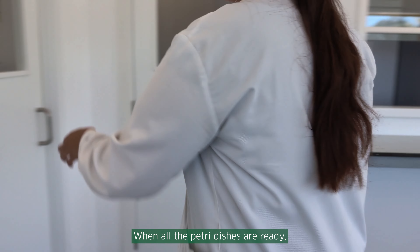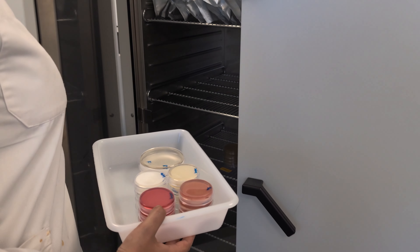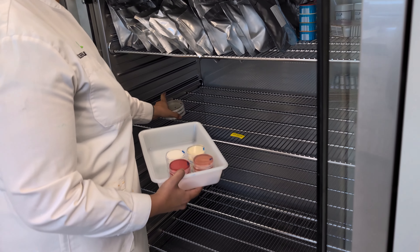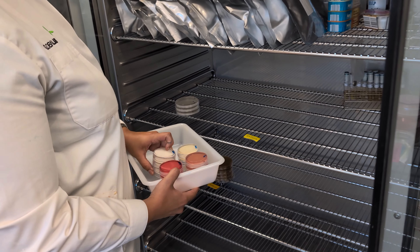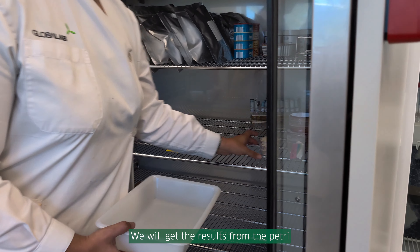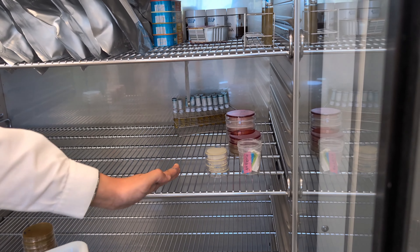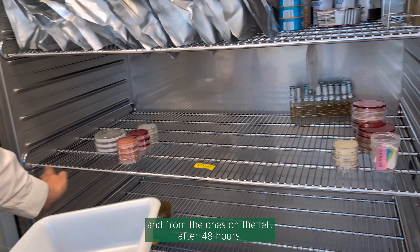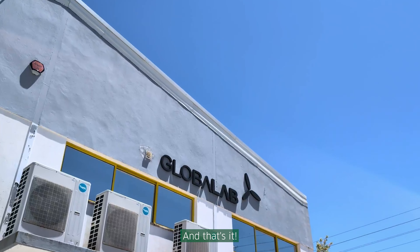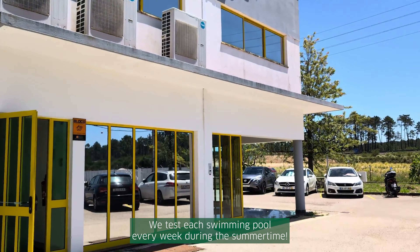When all the petri dishes are ready, we take them to the incubator. We will get the results from the petri dishes on the right after 24 hours, and from the ones on the left after 48 hours. And that's it! We test each swimming pool every week during the summertime. We'll see you next time!